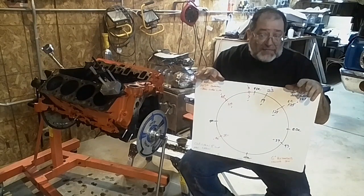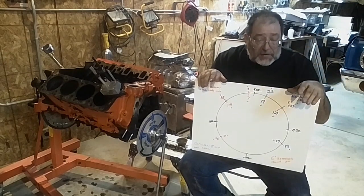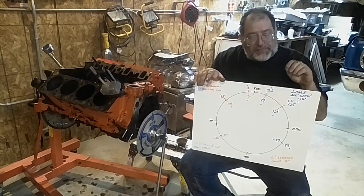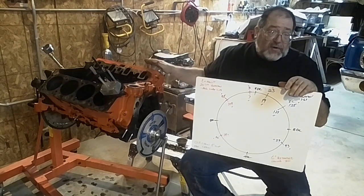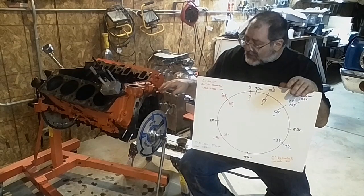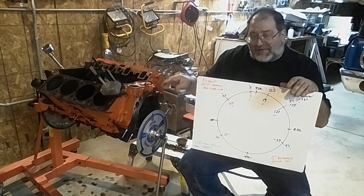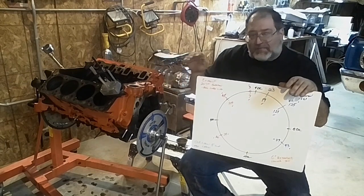Cadco has some camshafts specifically designed to run with stock rockers. Unfortunately they're gone, but I like some of the Crane cam ones because I could get lobes with a little softer ramp speed and run my stock rockers without having to go to some other rocker and add more expense to the motor. I'm going to have to pick a cam — because eventually I would like to put a cam in this — that will work with the stock rockers and not give me troubles.